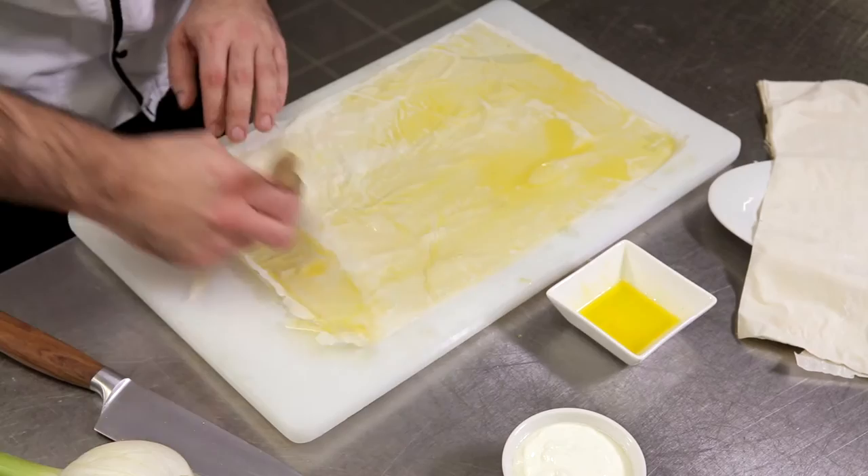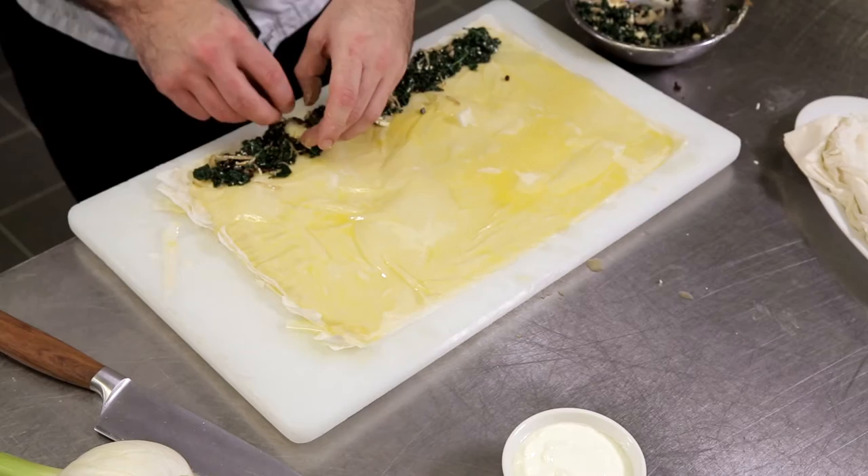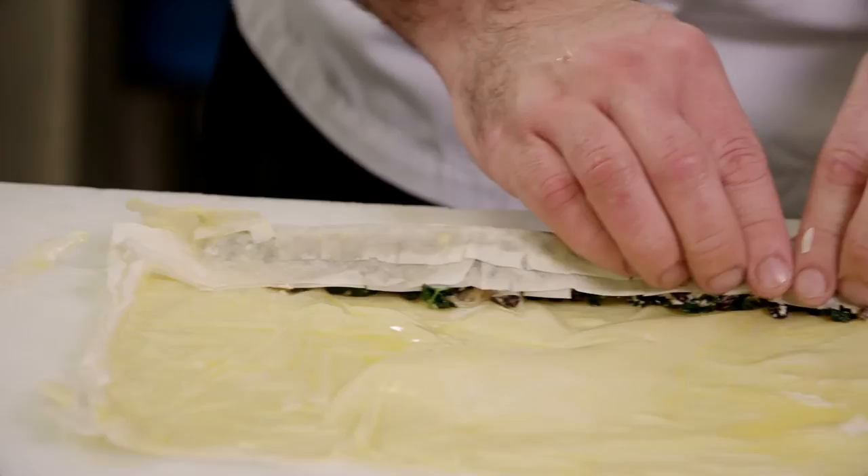On one side of the prepared filo pastry, gather a row of cabbage mixture. This needs to be tight and well-formed and in a perfect straight line. Then we're going to roll the filo pastry with our mixture up into a tight cigar, buttering between each layer as we roll.